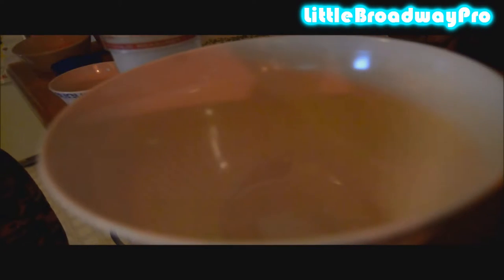The first thing you want to do is preheat your oven to 350 degrees Fahrenheit or 175 degrees Celsius and place the baking tray aside. Grease and line your pie dish and set aside.